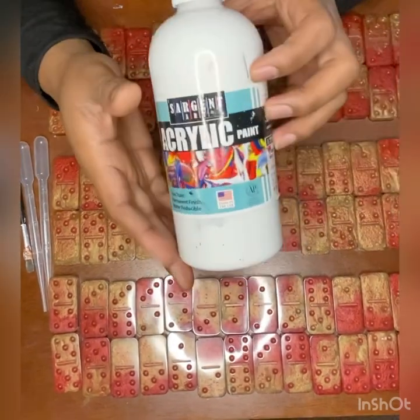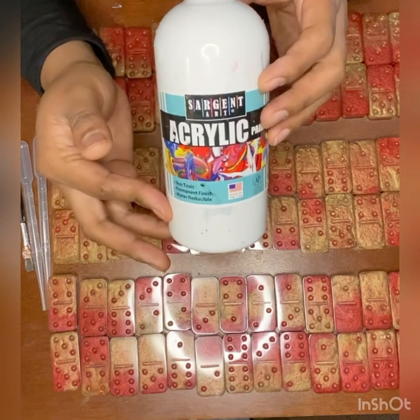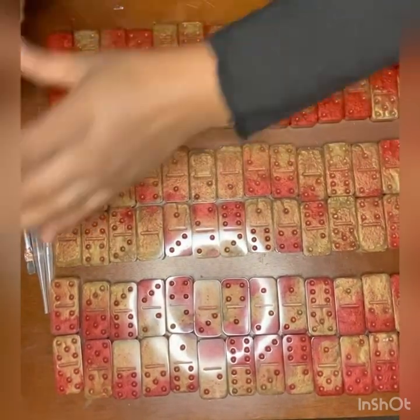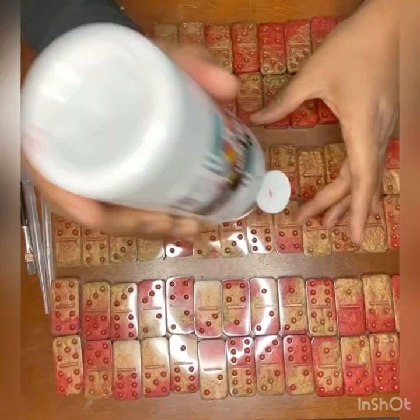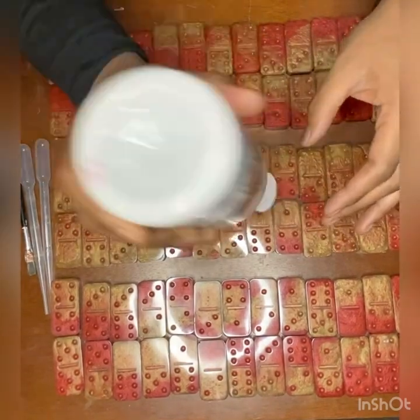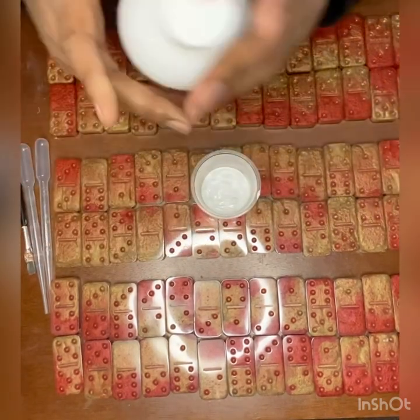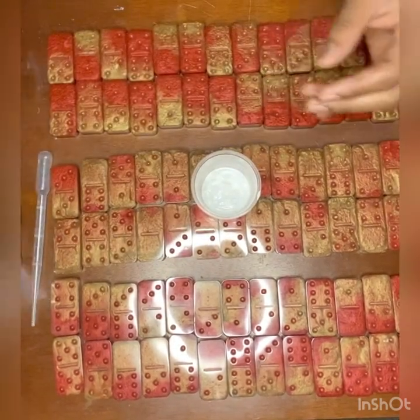First, I use an acrylic paint. You can use any color acrylic paint you like. For most of my sets, I do white. I mix my acrylic paint with Mod Podge. It's not an exact measurement or anything like that, but it just helps the acrylic paint stay inside of the dots and I know that it won't come out.